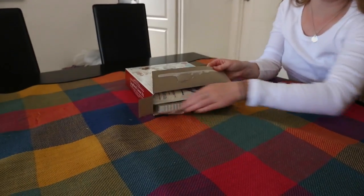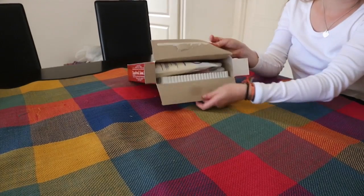Hey guys, welcome back to my channel. It is your girl Dachi and today I'm just showing you a quick DIY gingerbread house.